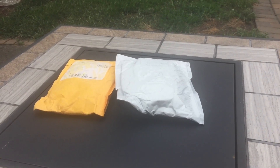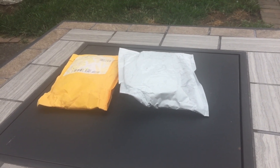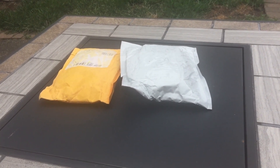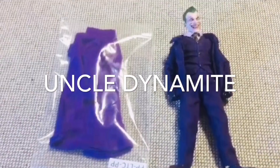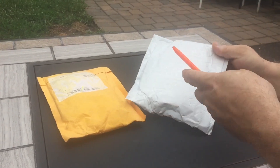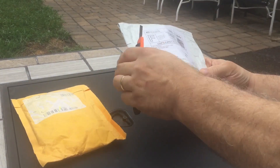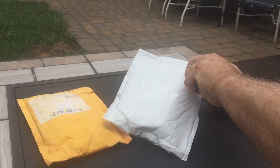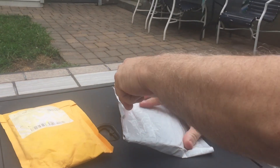Today is Tuesday August the 6th, 2019. I got two incoming packages so we're gonna go ahead and see what arrived. I'll start with the one right here. It looks like it's gonna start to rain so I figured I'd get outside and get these done.